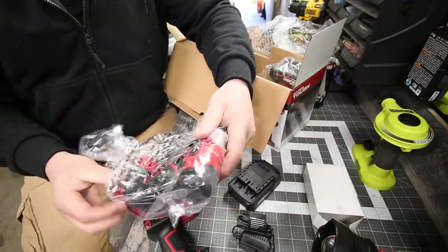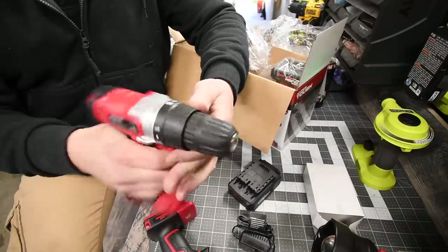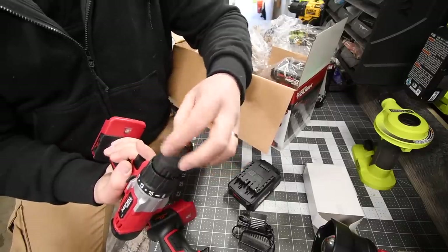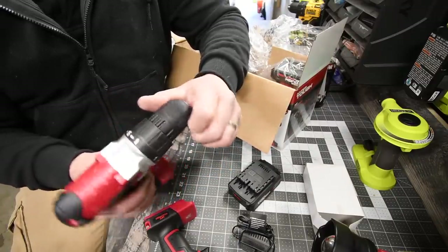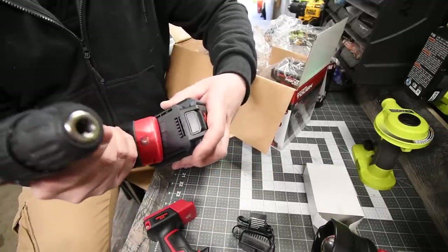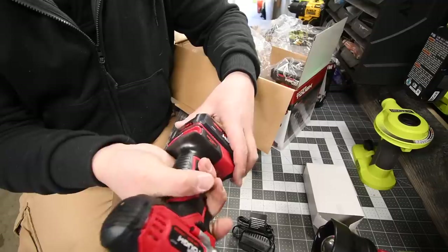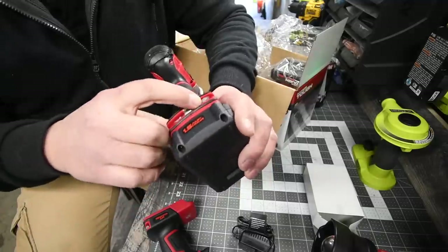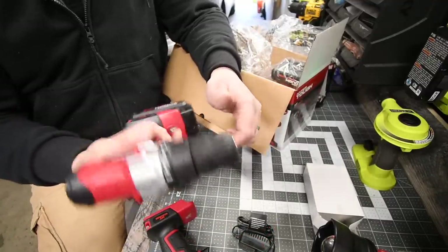Next we get the drill. It is not a hammer drill — just your standard drill driver. It has a 15-position clutch plus one for drill mode, a completely plastic chuck, and it's a three-eighths inch chuck, not half inch. It goes 0 to 600 RPM. There is no charge indicator on the battery. It comes with a double-sided flathead and Phillips bit. That is the three-eighths inch drill driver.